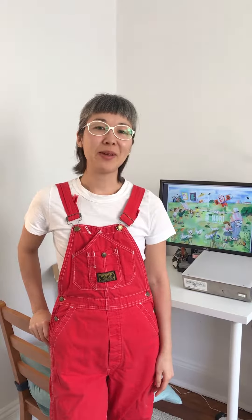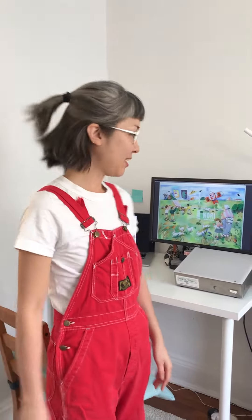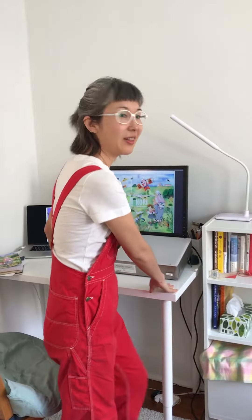Hi, I'm Rumi Hara and I'm at my home in Sunnyside, Queens in New York, and this is my workspace that I set up in my bedroom.